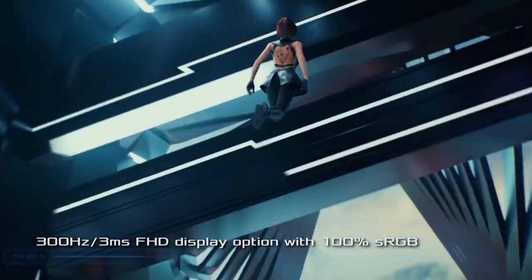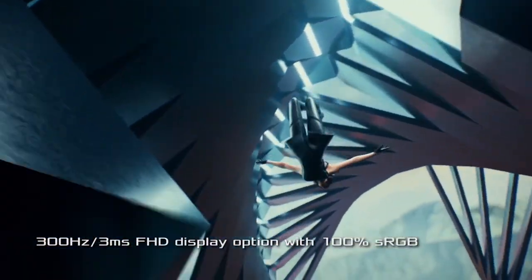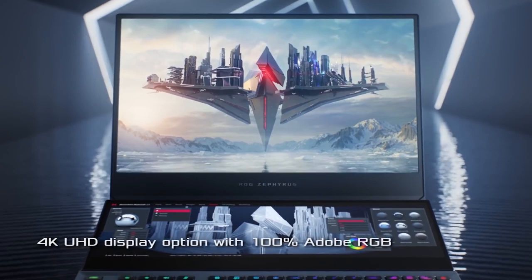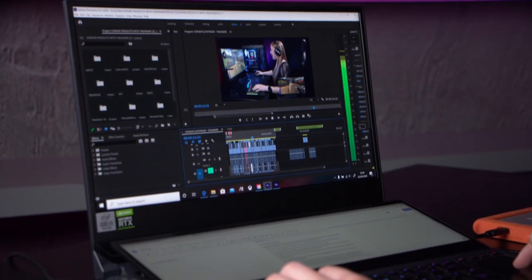It's fair to say that this beast of a laptop is impressive, and you can choose between an ultra-fast 300Hz with 3ms response time for competitive play, or for professional content creators, an option of 4K with 100% sRGB.